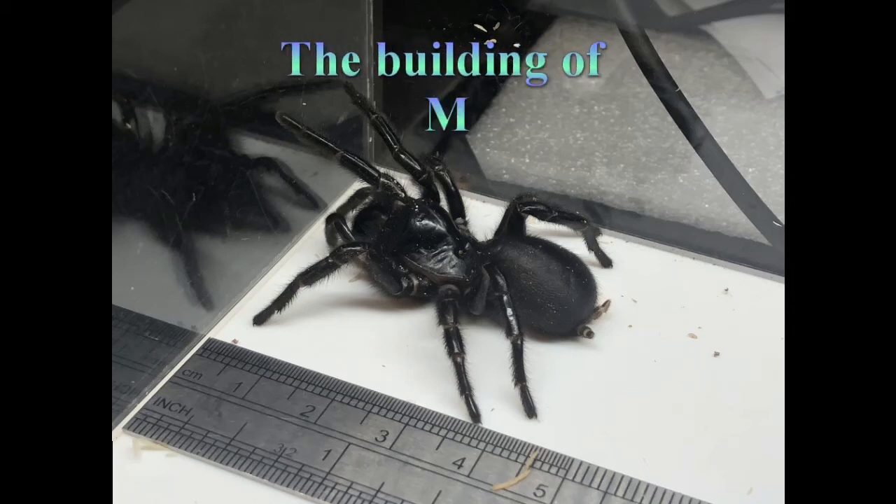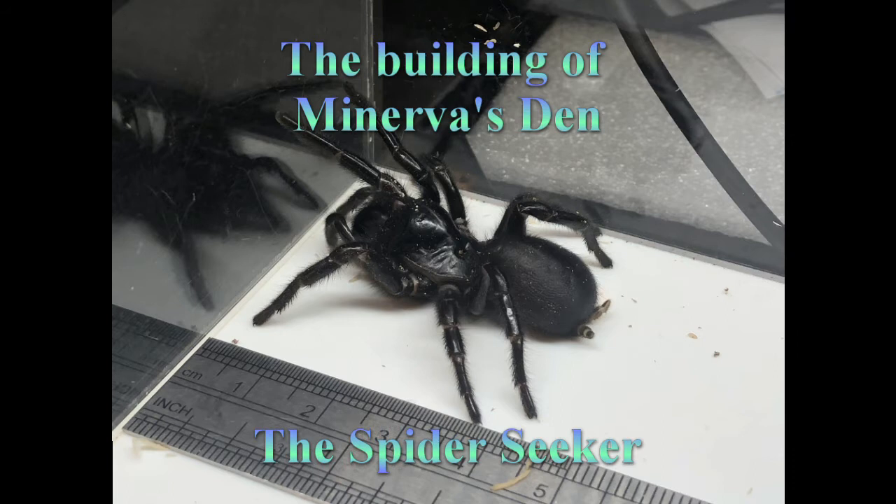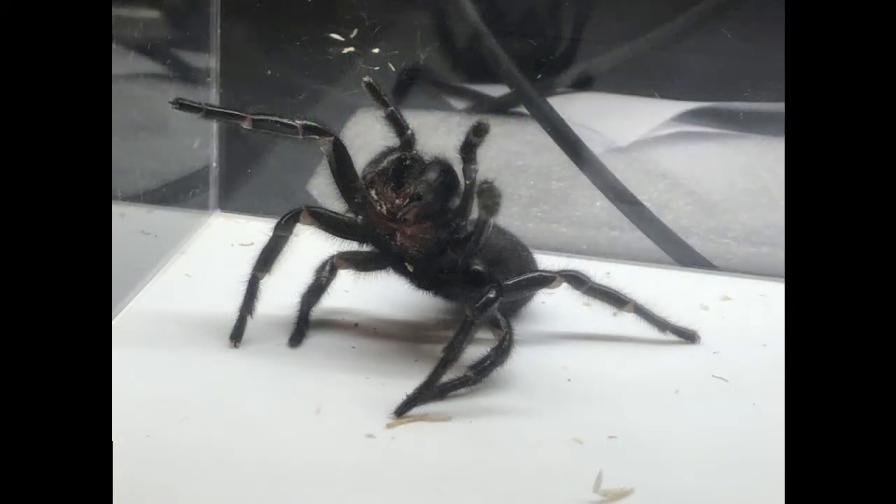Hi everybody, I'm Ben the Spider Seeker, and today we'll be building Minerva here a new home, and we'll call it Minerva's Den. Minerva is a relatively large female Hadronicae vesuta, or Blue Mountains funnel-web.